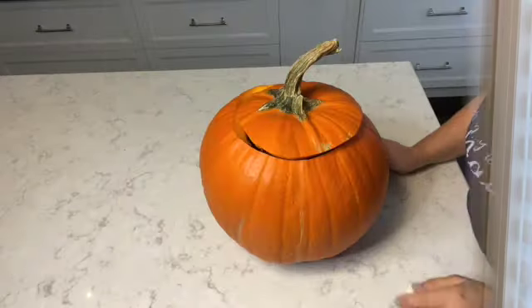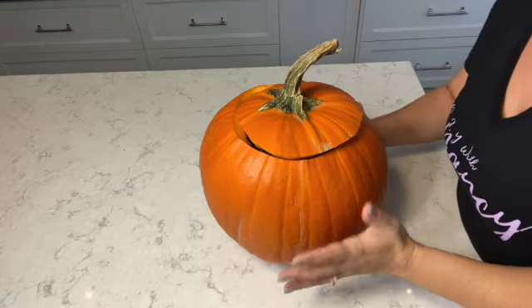Hi everyone, welcome to DIY with Nancy! Hope you're all doing well, and happy Halloween! Yes, it's Halloween and we carve pumpkins here. Today I'm going to show you how I make — or marinate — pumpkin seeds Portuguese style. It's simple, a great snack, and I hope you stay with me to watch how to make pumpkin seeds Portuguese style.